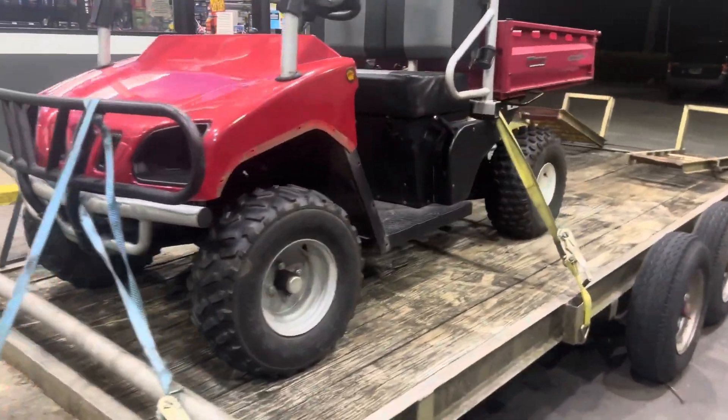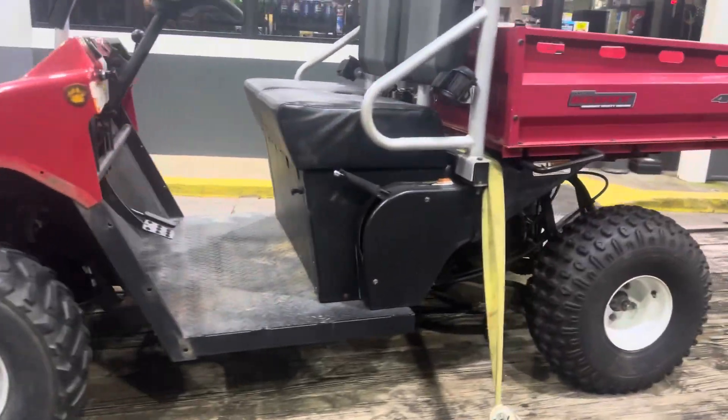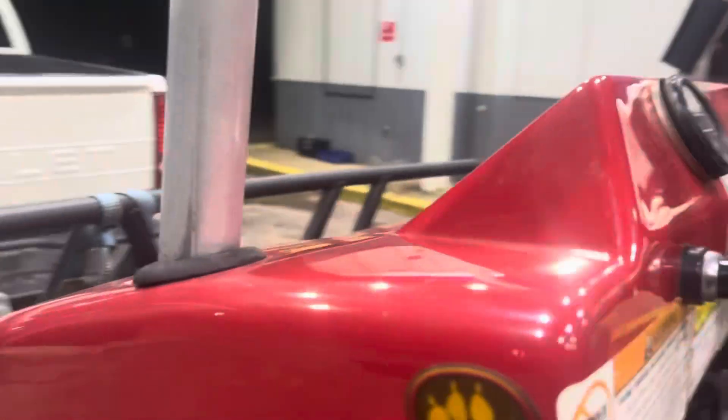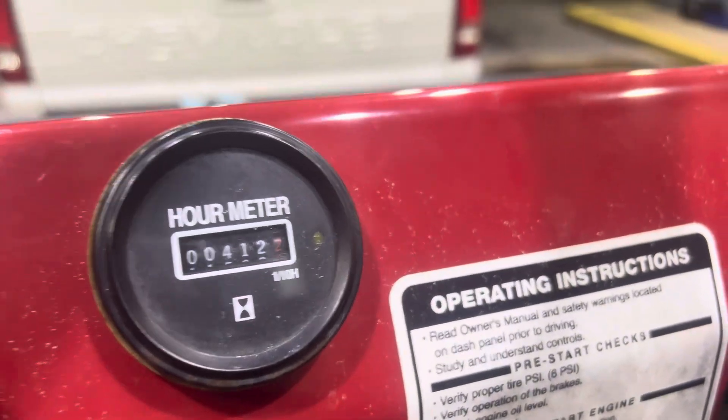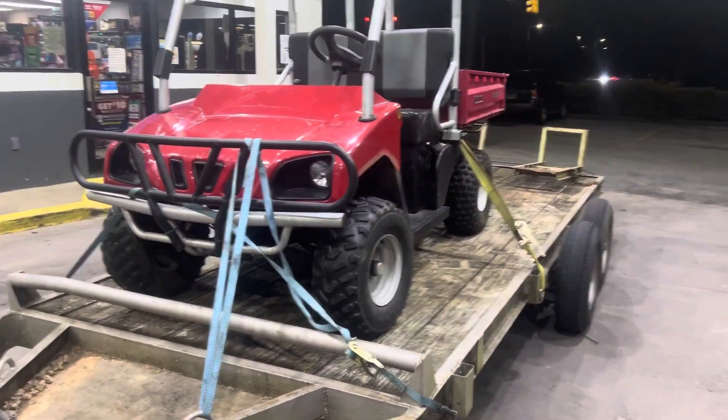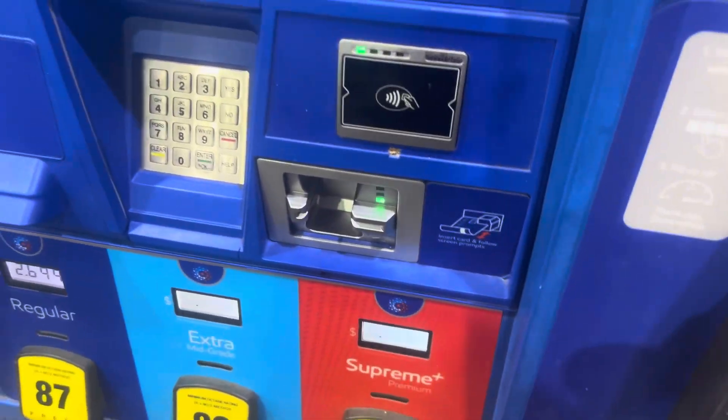Got the new rig right here. Drove to Tennessee to get her. $400. Runs and drives, pretty clean. I didn't see how many hours were on it - looks like 412, which ain't bad at all. There's your headlight switch, obviously it ain't on. Load her up on the trailer, she's ready to go. Just put $40 in the tank. Now we're ready to rock and roll.